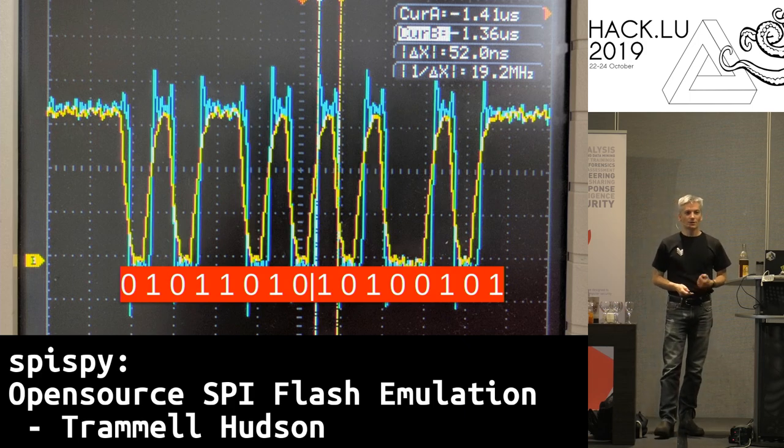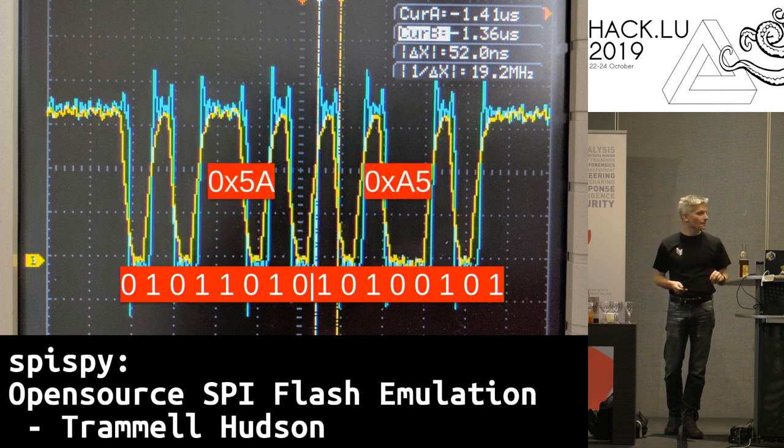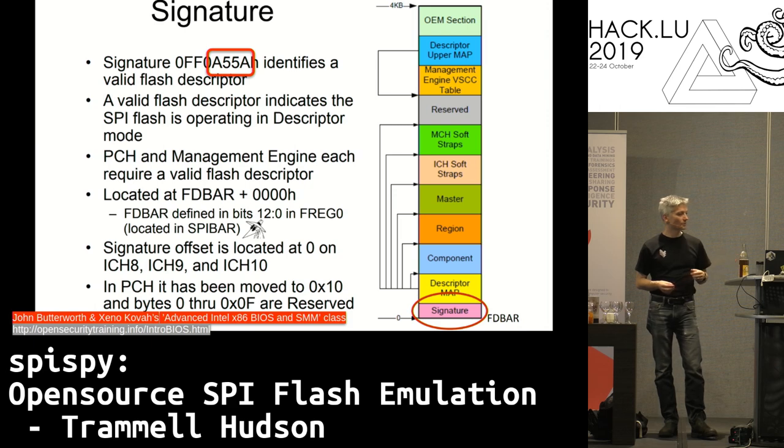If we try to see what this read actually looks like, we can literally see the zeros and ones. If you don't speak binary, that's 0x5A 0xA5. If we look at a hex dump of the flash chip, we can see that occurs in the first 16 bytes of the chip. From Xeno and Butterworth's talk about Intel BIOS, that is the Intel flash descriptor — this is what the PCH reads when it first starts up to ensure there's a valid chip there. If it's not there, the CPU won't even start up at all.